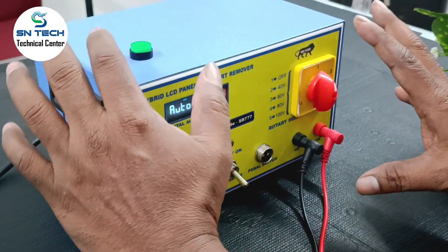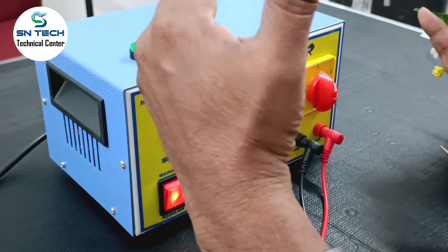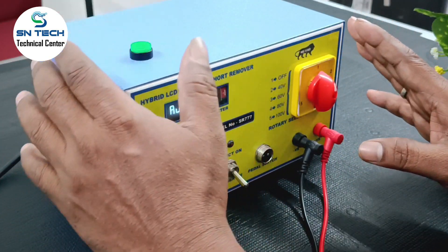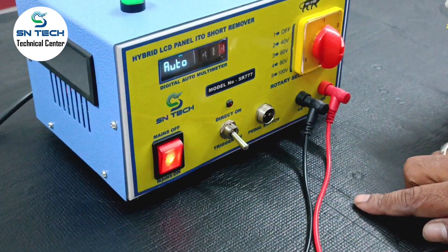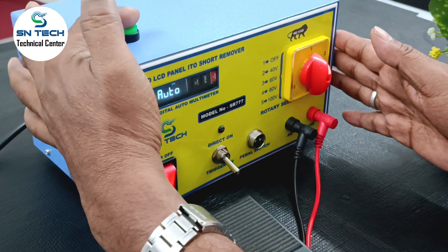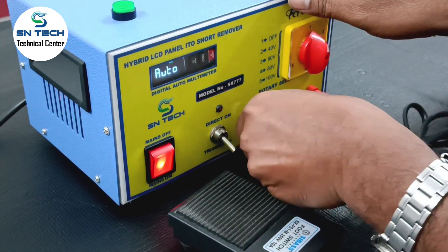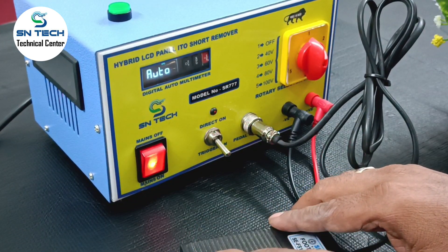There is no inbuilt trigger switch — you just want to put it manually. Because any panel only requires one time short removal. Just put your switch, then the short will be removed. According to the panel — LG panel, AU panel — two to three times. There is one more socket called the pedal switch. Suppose if only one person is doing the short remove method, two persons are required for this manual switch. If you are familiar, you can put your probe and a single person can go. Otherwise, there is a pedal switch added — you can add the pedal switch and operate it.